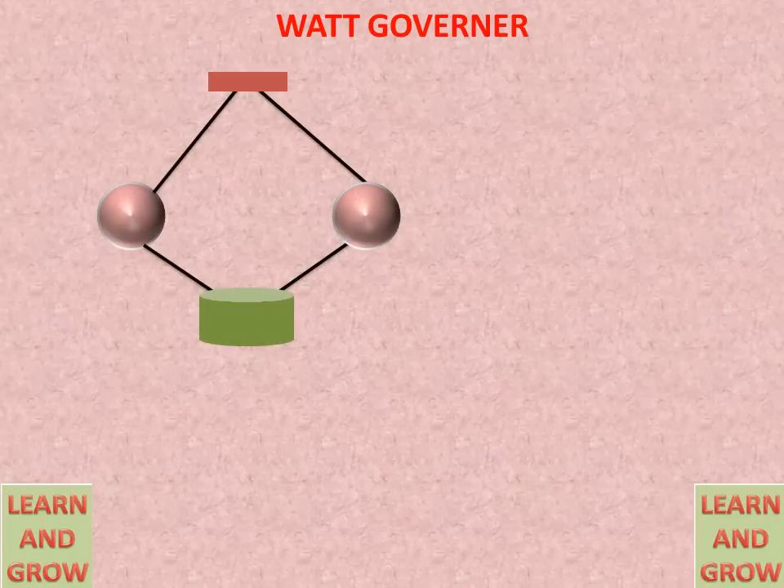We will discuss all the parts of the Watt Governor. We have two balls — these are the metallic balls of known weight. This is the sleeve. The sleeve can move in the up and down direction. As the ball moves in the upward direction, the sleeve will also move in the upward direction on this shaft.